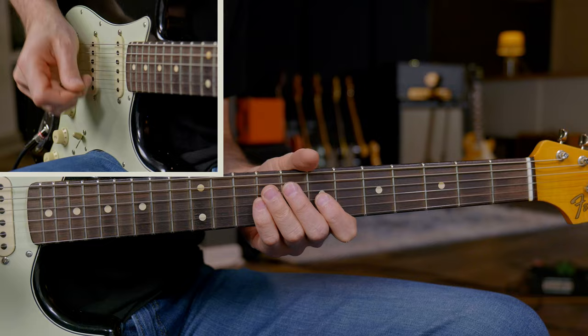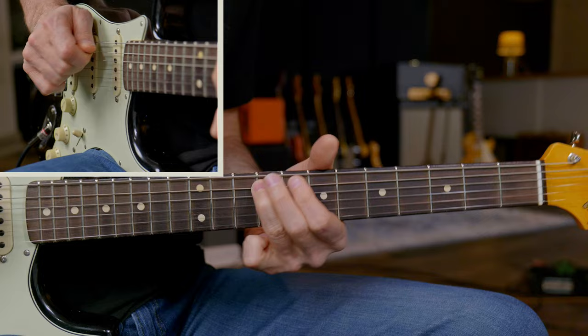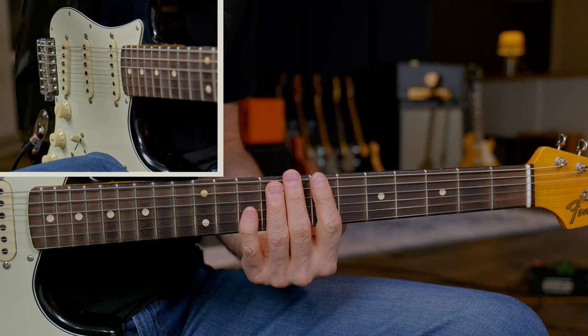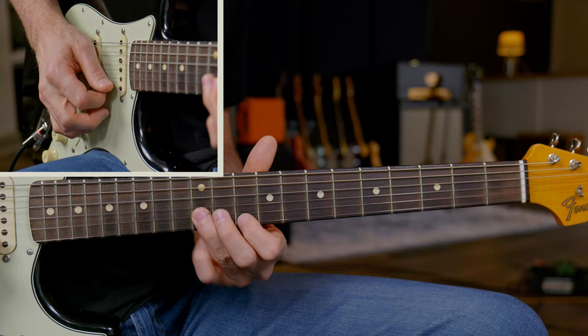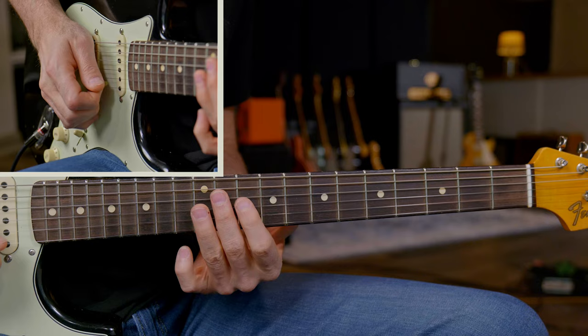Let's go ahead and start with lick one. For lick number one, we're coming in on the B chord — our first chord in 12-bar blues, key of B. We're going to rest for the first count, let the band come in, and then right after the first count, we're going to play this little phrase starting in our second position minor pentatonic. Very simple lick. Clapton will wear out that second position minor pentatonic.